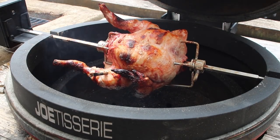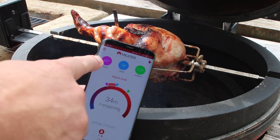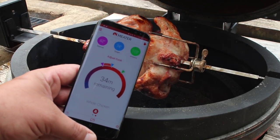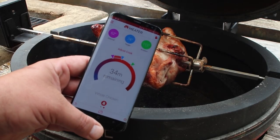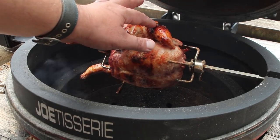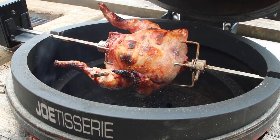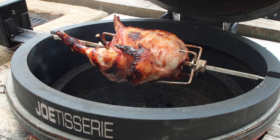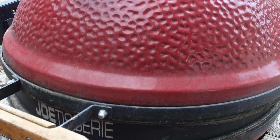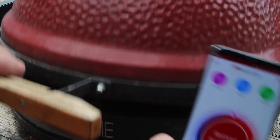This chicken's looking amazing — the smell is absolutely sublime. We're getting close, we're 61 degrees C internal now, we're looking for 74 on the meter so we're getting there, probably around half an hour left I reckon. Nice slow steady cook — as you can see the outside is crisping up nicely. So much juice in there, it's incredible. Let's see how it goes — not far off, I'm going to go and cook some rice.